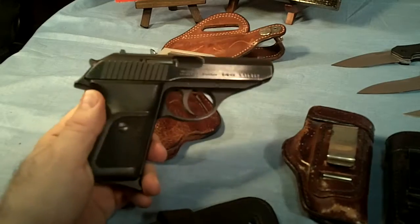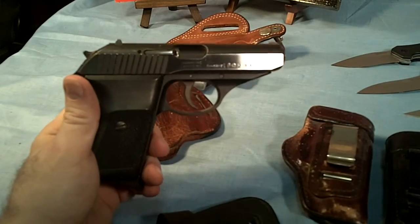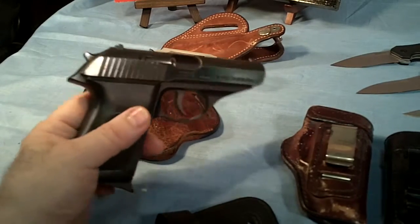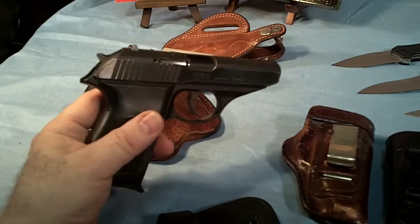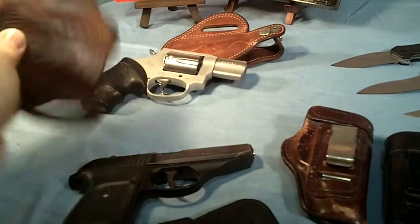The past 14 years I've been carrying a SIG P230. It's only got seven shots to start out with, but I carry an extra magazine. It's accurate, it's light, never had a failure to feed, fire, or reject, so I trust my life with it. I carry it in a belt slide holster most of the time.